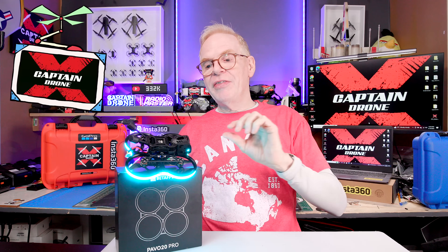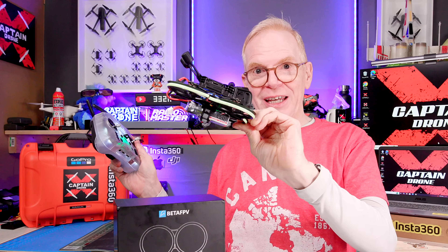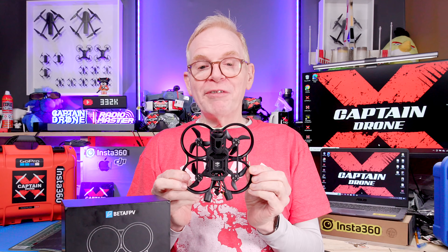Hey everyone, welcome to the Captain Drone YouTube channel. My name is Steve, and this is the brand new Beta FPV Pavo 20 Pro. Check this out — lights on, lights off, lights on, lights off. I could sit here like a little child playing with this all day long.